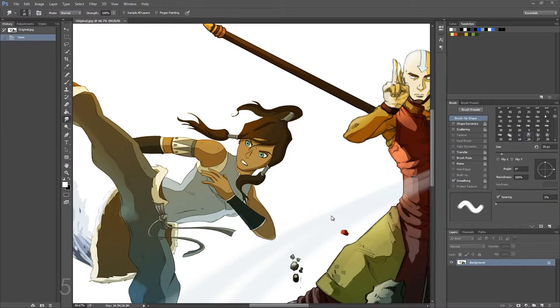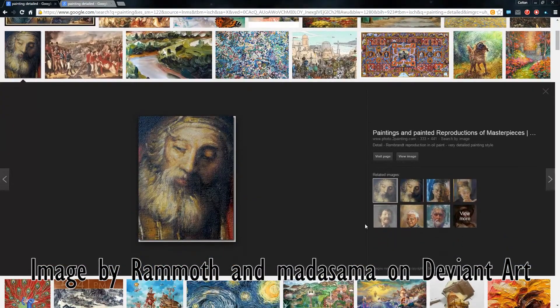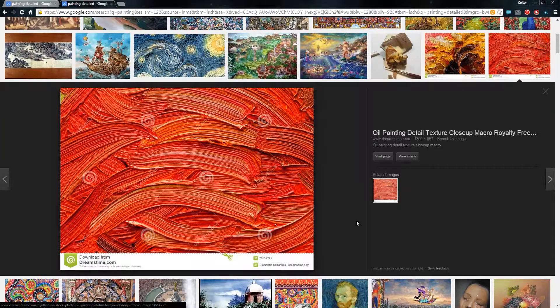Okay guys, so today what I'm going to be showing you is how to make your paintings in Photoshop look a little bit more realistic. What I'm talking about is if I pull up some reference images of different paintings that I found on Google Images, you can see that there's actually a little bit of texture in the painting, as well as you can see the individual brush strokes. Here's a more exaggerated example where you can see pretty much every individual bristle of the brush.